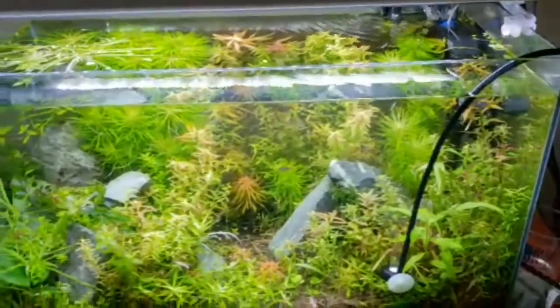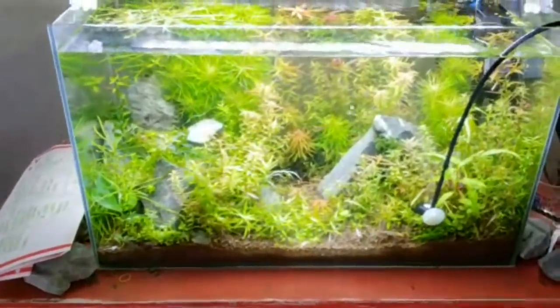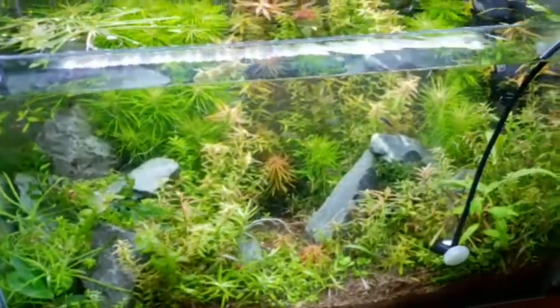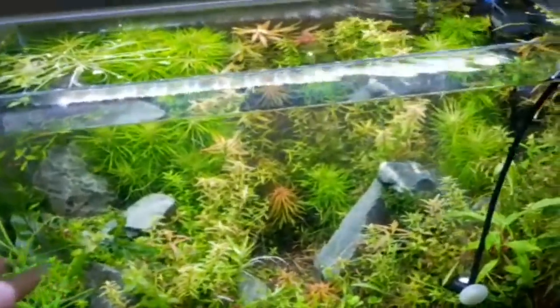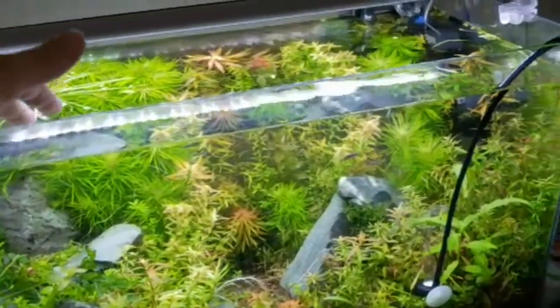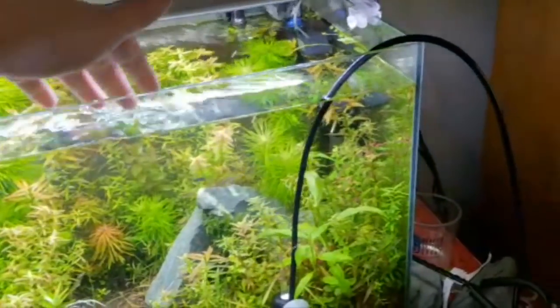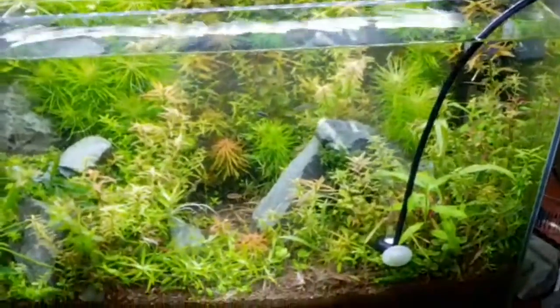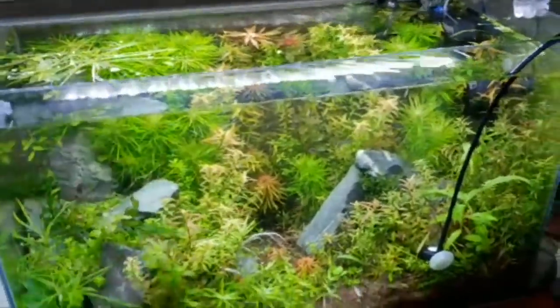If you look at channels like Lucas Bretts or Mark's Aquatics, they share the green water method. Broccoli works great for making infusoria. Basically any tank that's super dark and looks cycled and covered in algae is ideal for raising fry.